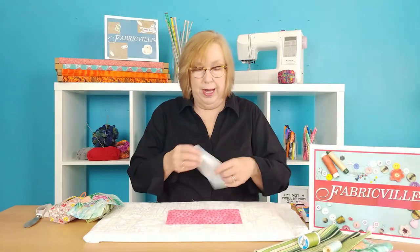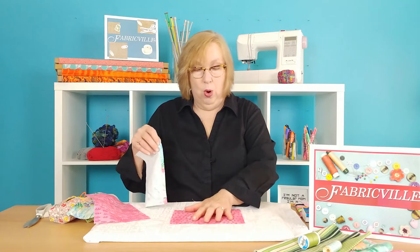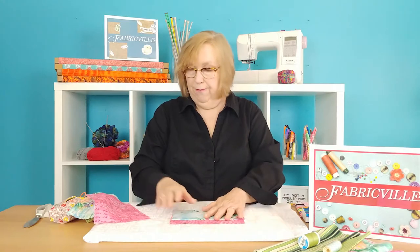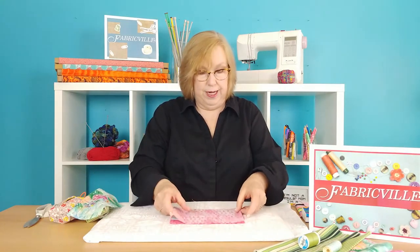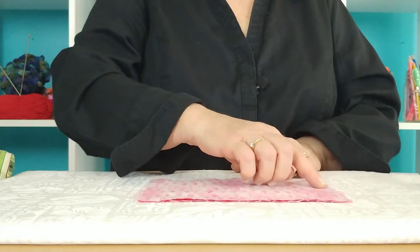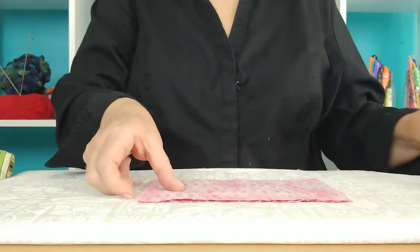This is what it looks like when that's been done. Once that's done, you start your layering: one piece of the shell fabric face up, the pocket piece face up, and then the second piece of shell fabric face down. Make sure that the edges are all nice and aligned, then run a quarter inch seam down both short sides.